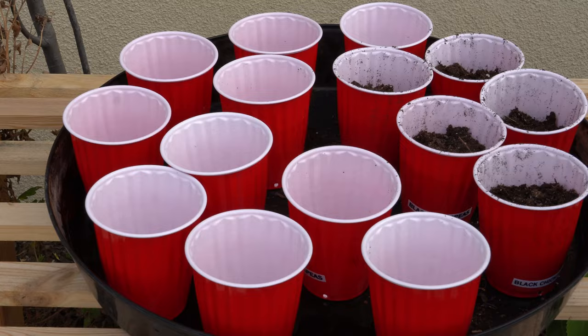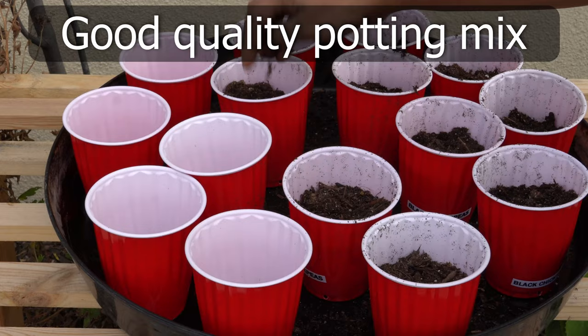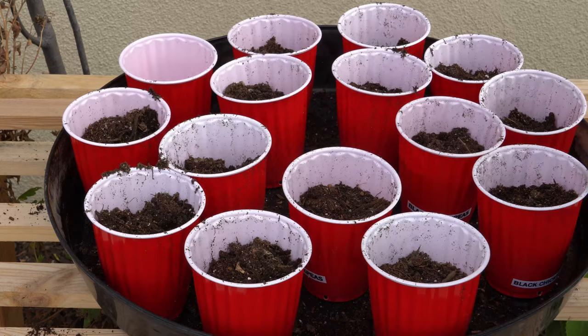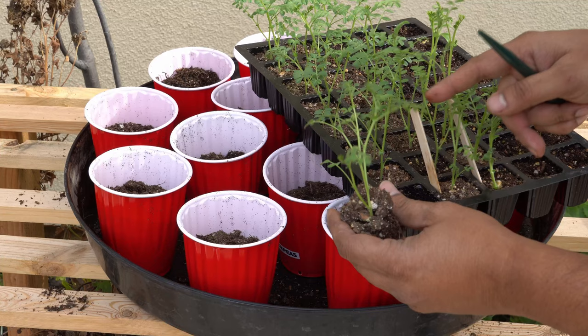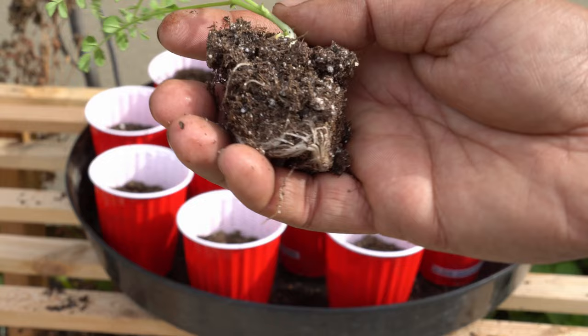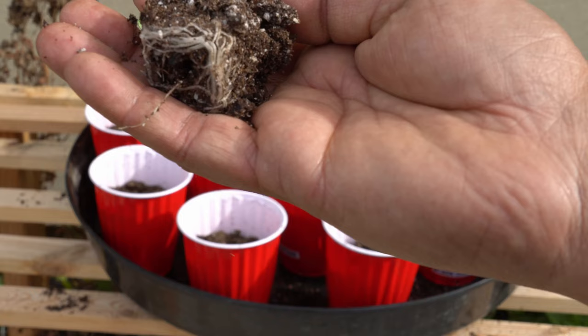We are going to fill these cups with potting mix — use a good quality potting mix, as your plant will need nutrients at this stage to grow. Fill up about three-fourths of the cup with the potting mix. Do not fill to the top, as this will make planting difficult. You want your seedlings to be almost root-bound before you up-pot them.